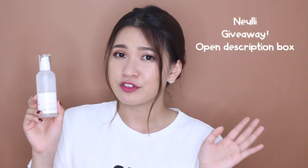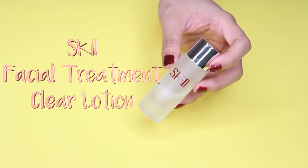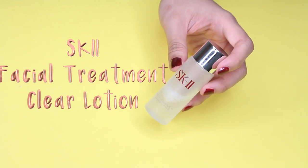I still recommend this serum for anyone with sensitive skin or if you're new to BHA and would like to try something more on the natural side instead of something like Paula's Choice which is more chemical. Moving to the next product — SK-II, which I know is very expensive. I'd like to review what's good and what I think isn't really good for my skin. The first SK-II product is the Facial Treatment Clear Lotion. This travel-size bottle is the remainder of my first bottle, but I've already bought the full-size second bottle.